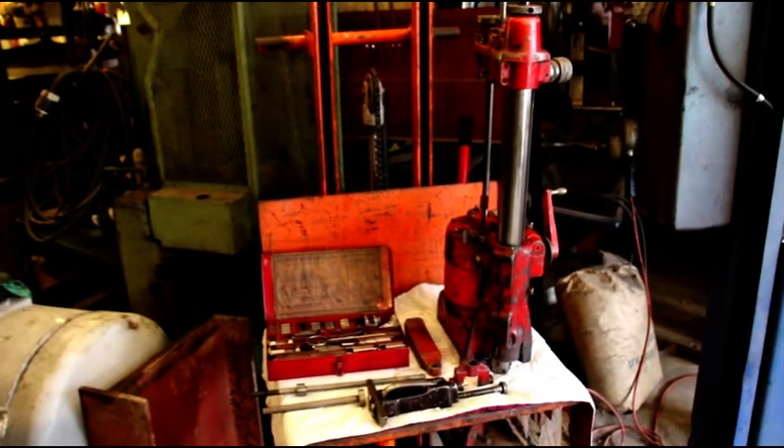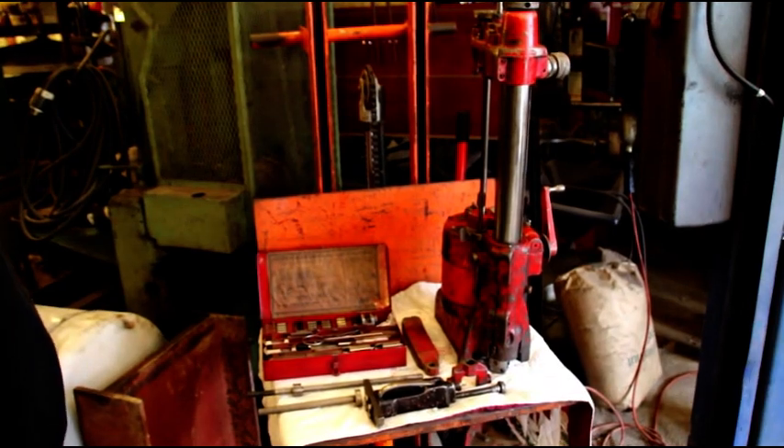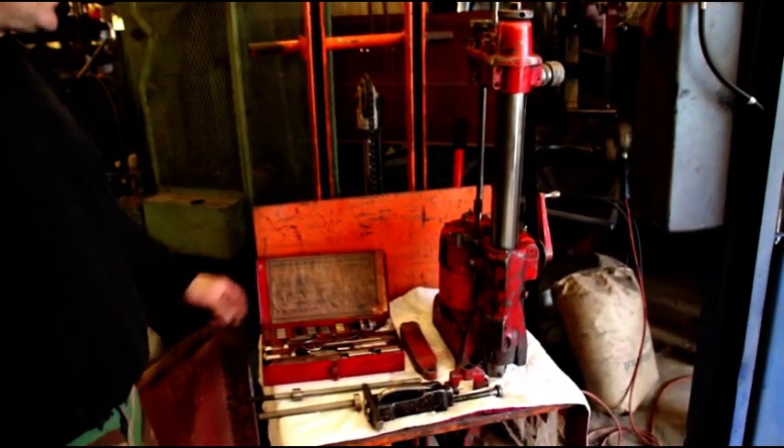Hey guys, we're going to bore a block today. I got Matt helping me — he's on the camera. We're going to talk about the boring bar.